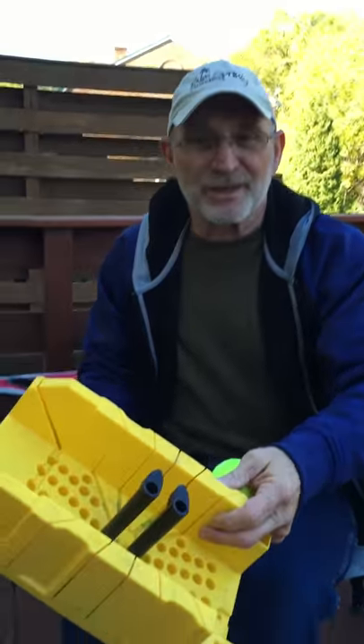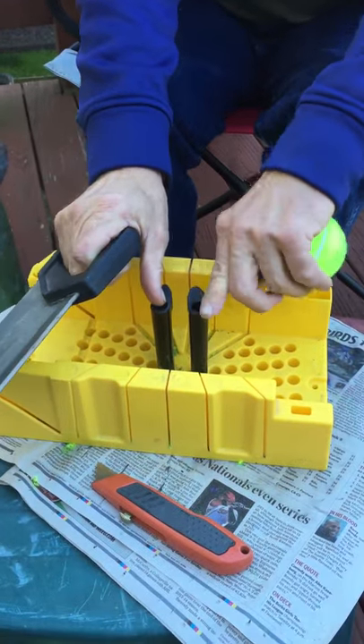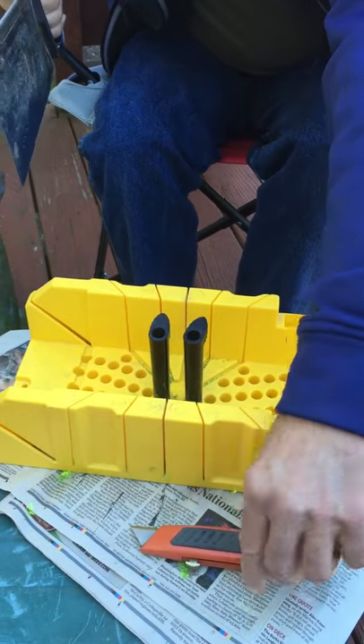First, you need a miter box with two pegs to center, and a good sharp saw and an exacto knife.